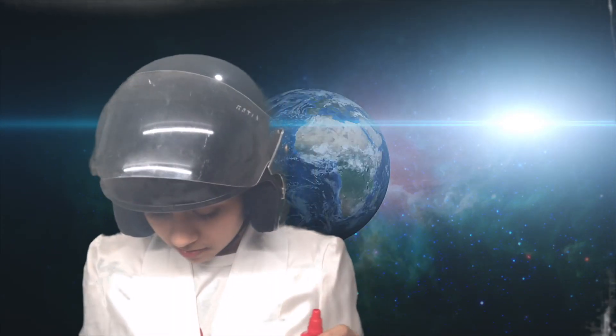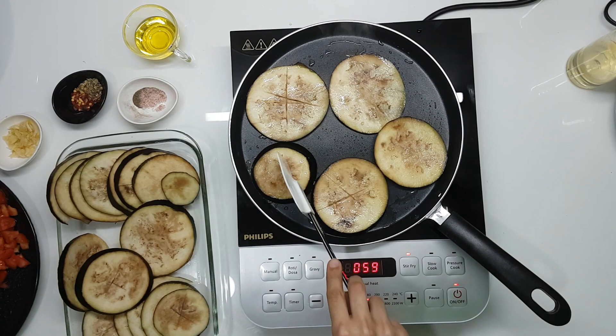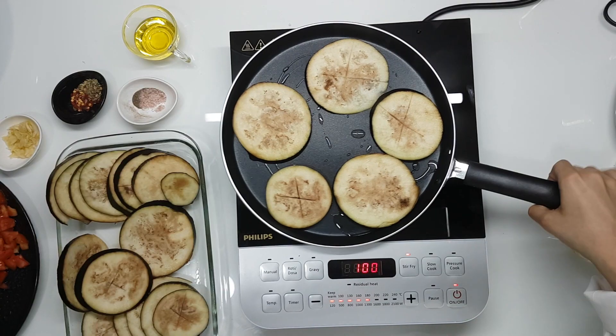We're going to start by shallow frying our eggplant so that we can keep it aside until we need it. I'm just going to turn this on and add a little oil, and let it cook basically until it's a little soft. This induction hob makes so much noise — oh my god, is it ever ready?